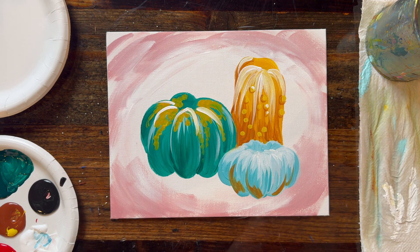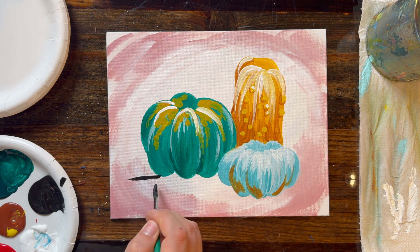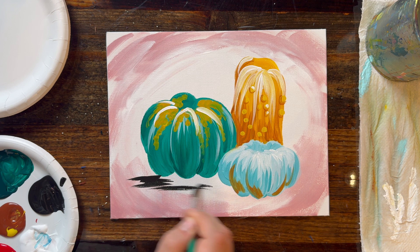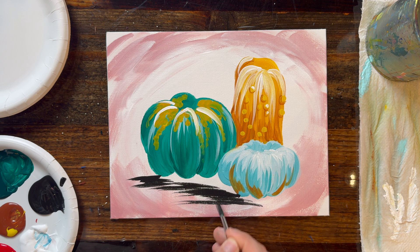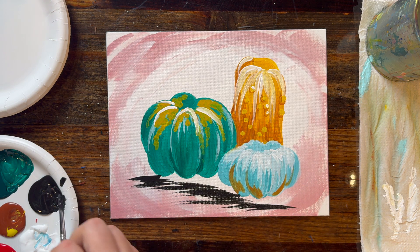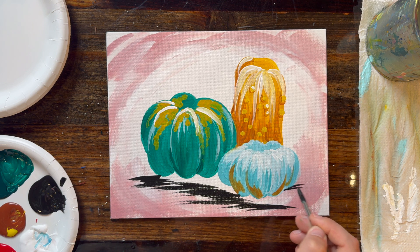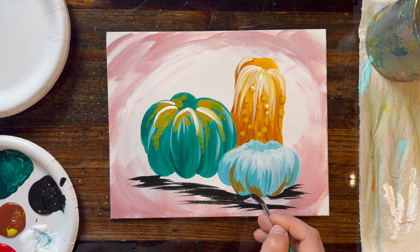Now we're adding shadows to the bottom of our pumpkins. With a clean pointed brush in black paint, flick out horizontal lines starting from the leftmost darker green pumpkin, drawing these little lines to mimic what a shadow looks like underneath. Some lines stick out more than others — we don't want just a block of black paint — so do a bunch of these little lines to create the base of your shadow, then fill it in darker right underneath each of the pumpkins.